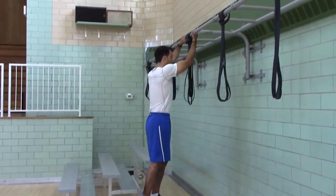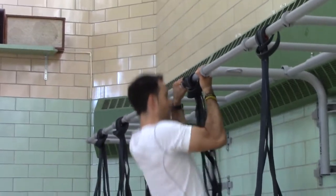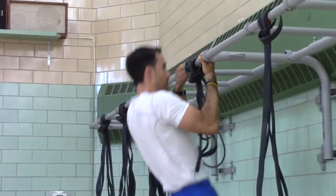Grab with an alternate grip, start in a hang position, pull yourself up to the bar, come back down to the hang and repeat.